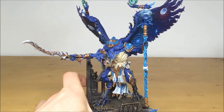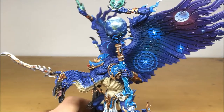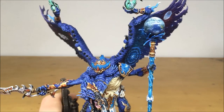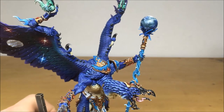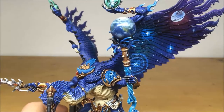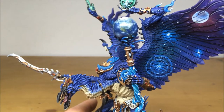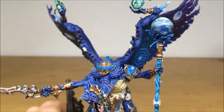Probably one of my favorite pieces on this model is the planet on the end of the staff. Kev has emulated planet Earth — or Terra — and you can see it's actually got cloud clusters throughout the planet and land masses, with multiple highlighting throughout to give the appearance of depth and height on the actual surface terrain of that planet.